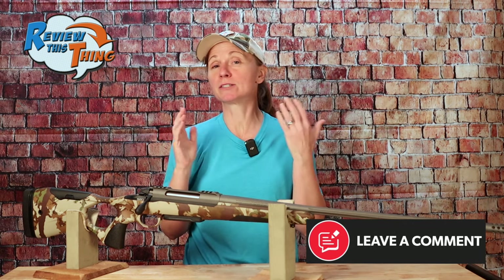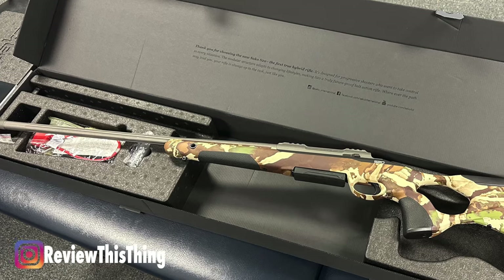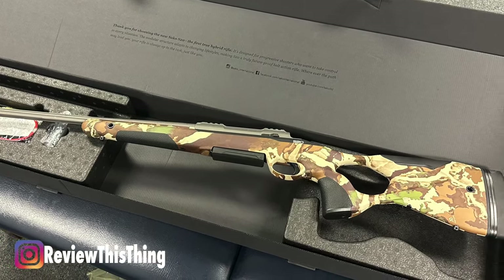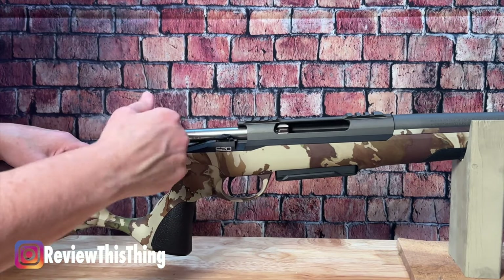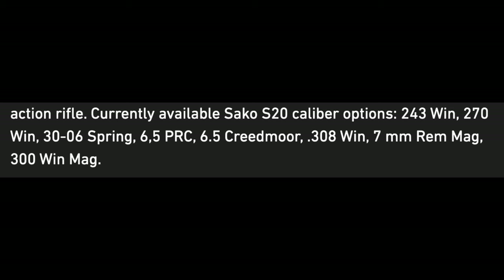If you have a Saco rifle, especially if it's an S20, comment below and let us know what you think. Tell me what caliber it is and how it's been working for you. Now, before we get started, I've checked it, rechecked it, and it's unloaded this entire video. This particular model is a .308, but it also comes in several different calibers.